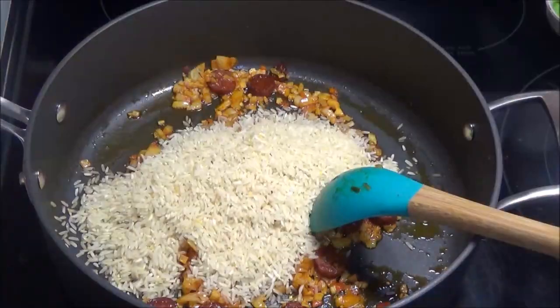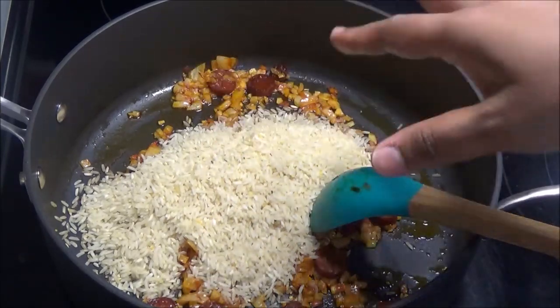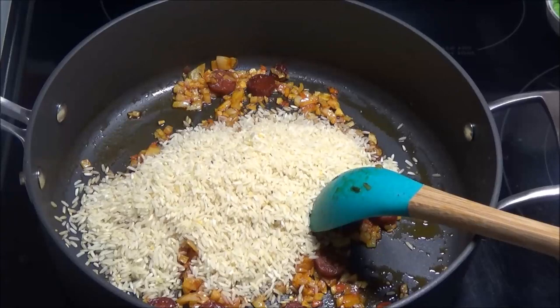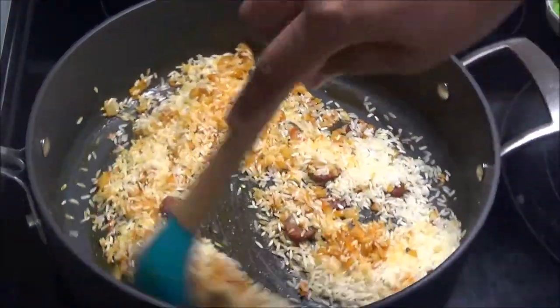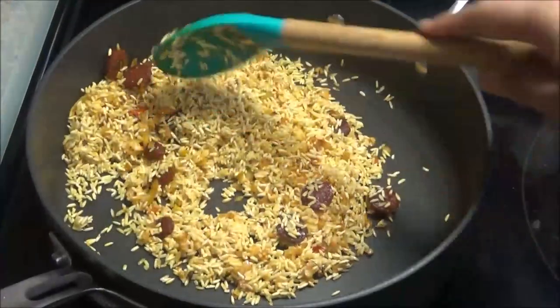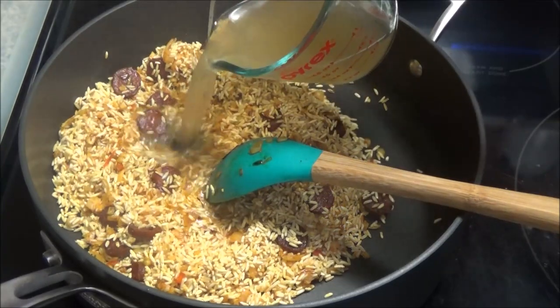Once those are fragrant, add in your rice. Remember, my rice mixture already has seasonings in it. If you're using plain brown rice, add about one to two teaspoons of adobo all-purpose seasoning depending on how much salt you use in your diet. Mix the rice in and let it toast in here for a couple of minutes.